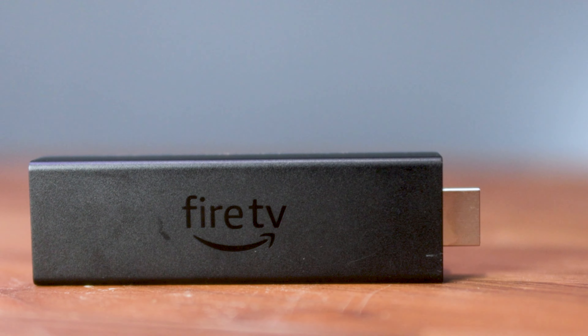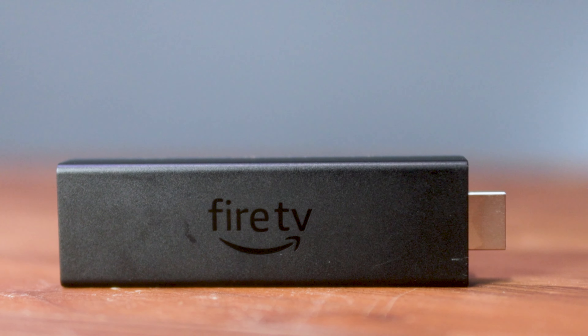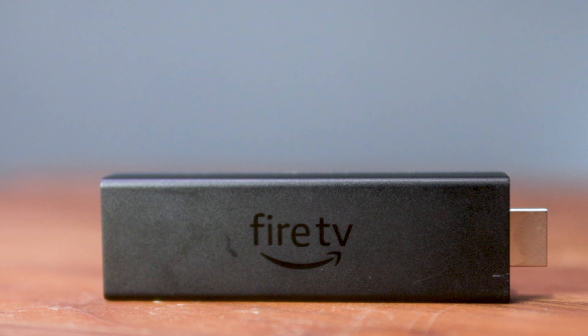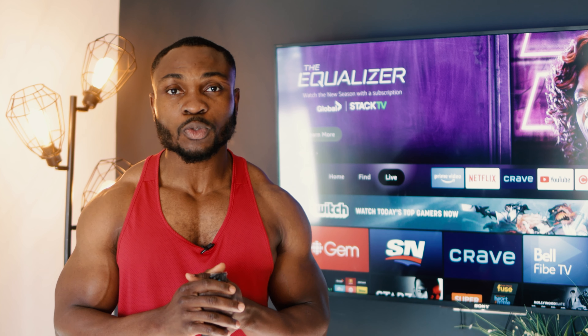Amazon has just released a new version of their Fire Stick 4K called the Fire Stick 4K Max. Is this version better than the previous generation? Come with me as we unbox and do a review of this Fire Stick TV.